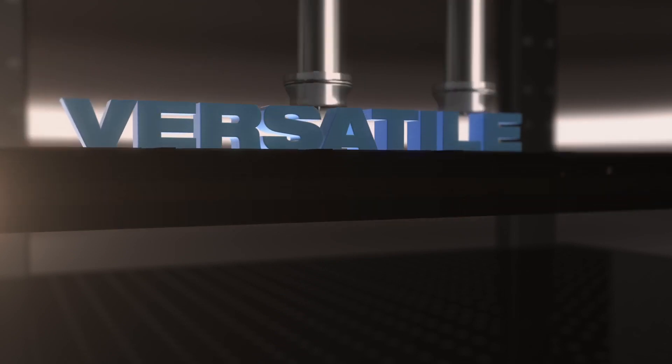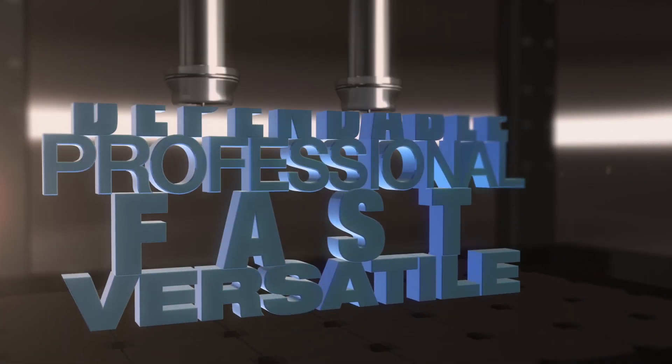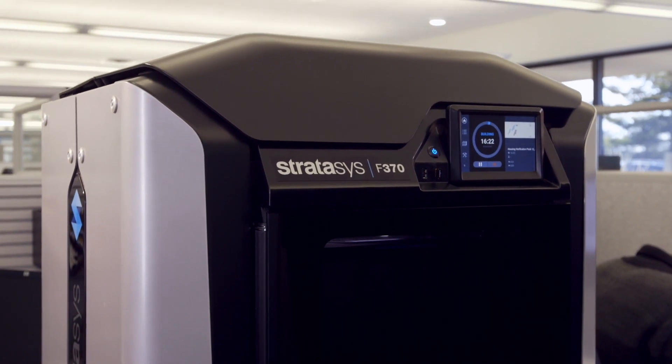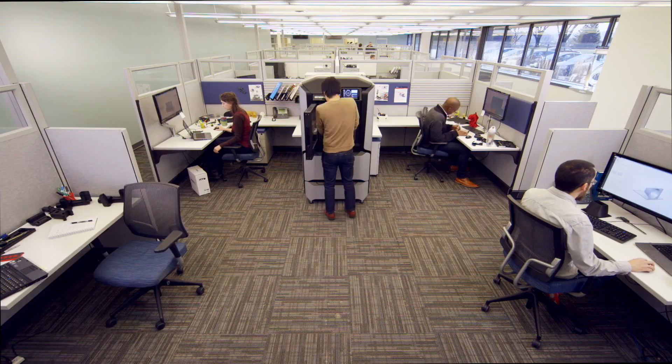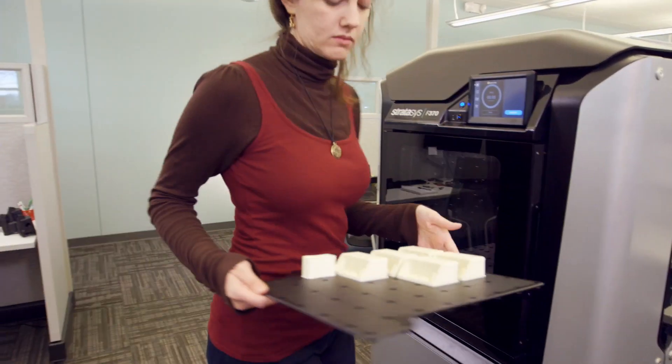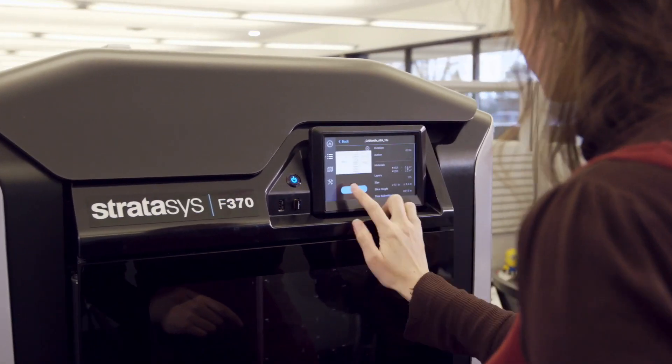Imagine a rapid prototyping solution that doesn't compromise on what you really need. What you're imagining is the new Stratasys F123 series. Designed for the way you work, this 3D printer is your new team player for smarter prototyping.